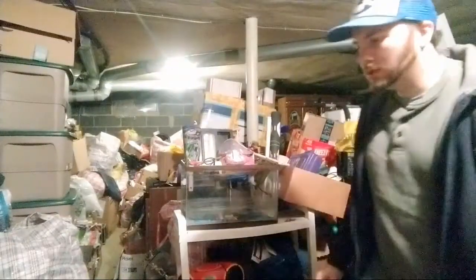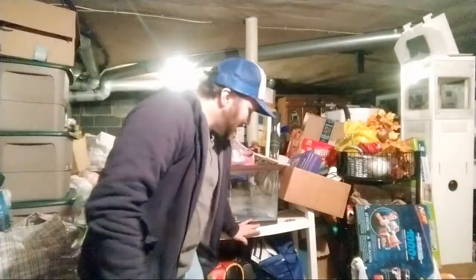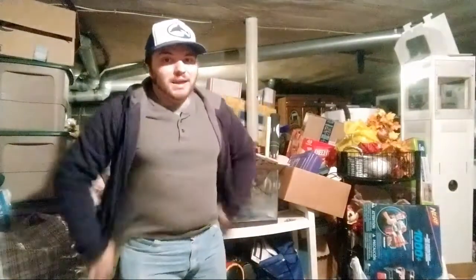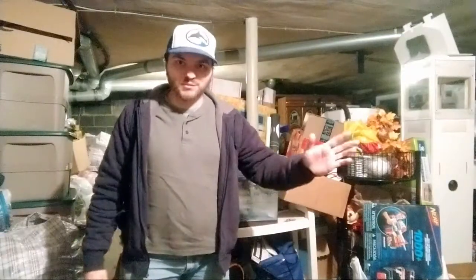Clearly we're not in the normal studio — Lego room, whatever you want to call it. I'm in my garage. Hello everybody, it's Maniac for Bricks.